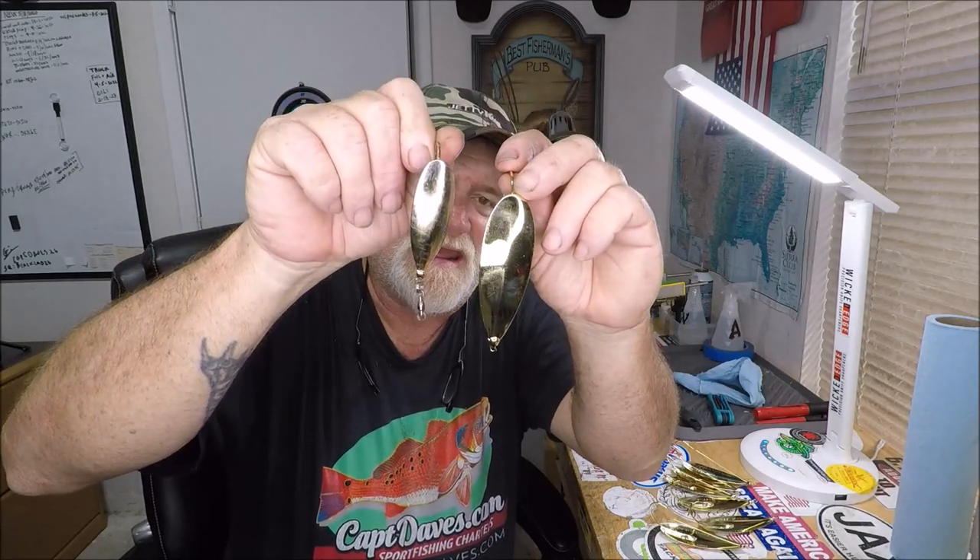I may actually get somebody this year who can do it, because you've got to have the know-how to take a spoon — this doesn't sink very fast — and throw it into a ten-ton granite boulder pile. The key is here's your normal three-quarter ounce, and there is your one-and-an-eighth. This is the largest Johnson spoon that they make, and I always say they're a little difficult to find.